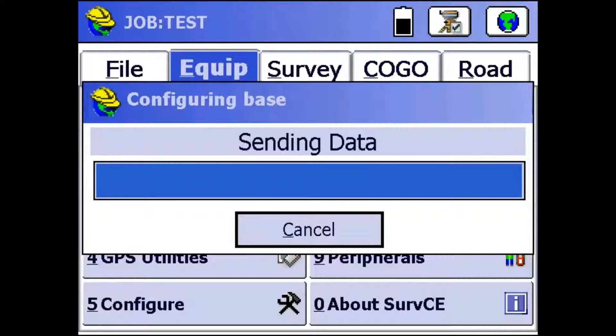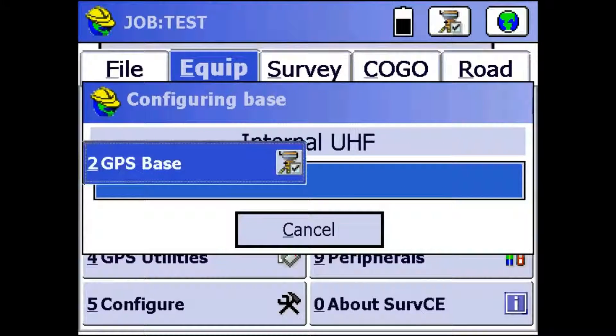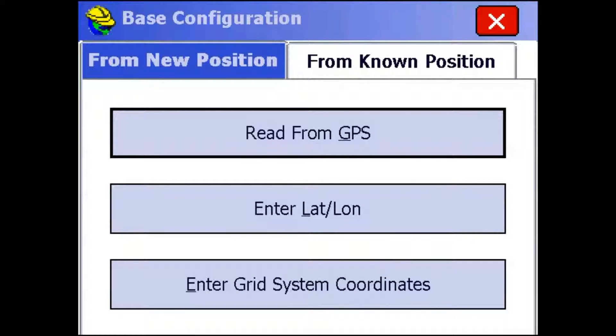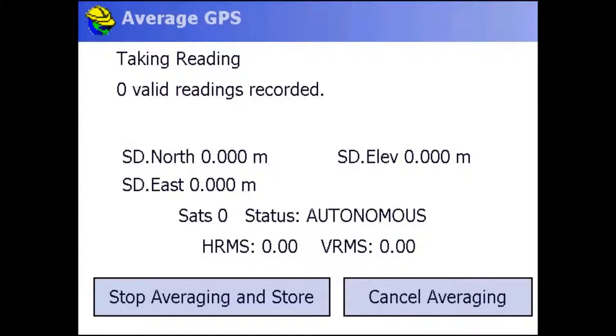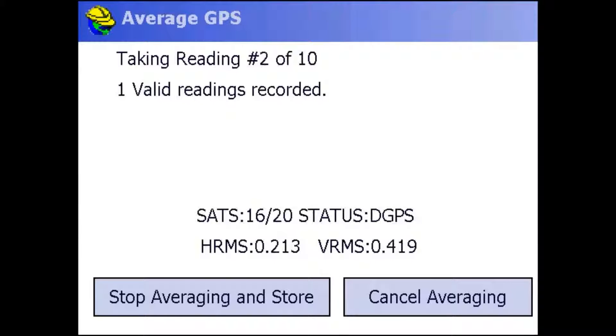Once it gets through these progress bars, it's going to ask me how I want to find my base location. So I can read from GPS, I can enter a lat/long or grid system coordinates, or if I'm on a known point, I can use that. I'm just going to read from GPS and I'm going to do it 10 times. What this is going to do is take 10 shots, take the average position, and save that as your base position. Once it's done, it's going to ask me stuff like if I want a broadcast ID, if it's a busy area, or if my point is good.